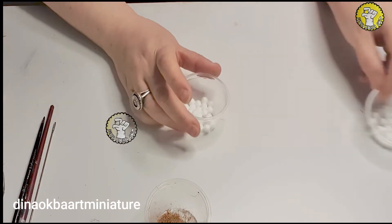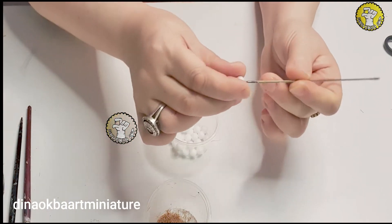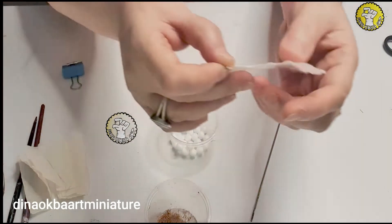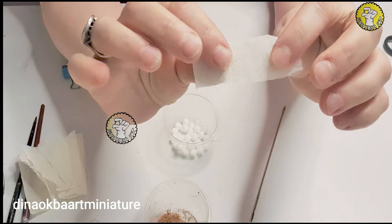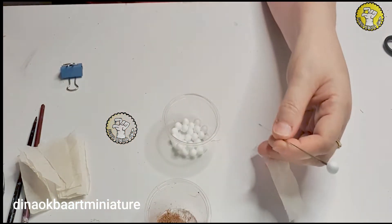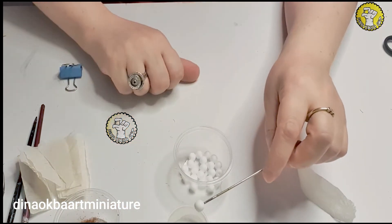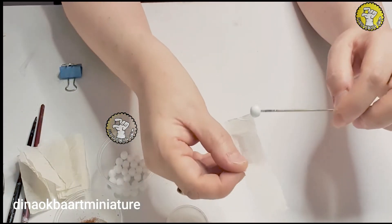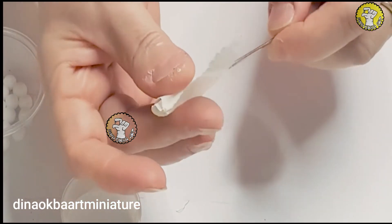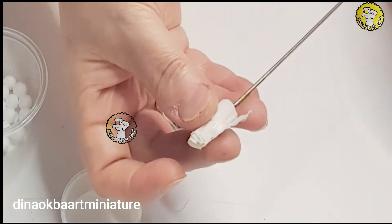Let's start with the garlic. I take the small foam ball and pick it with a long needle. I cut the crochet paper so the lines run lengthways. I dip it first in the PVA glue — be careful not to work next to a fan or the paper will fly — then I wrap it tightly like this.